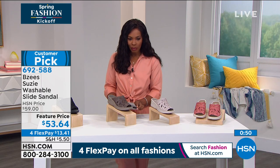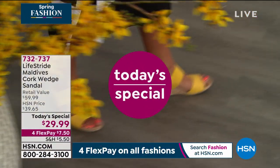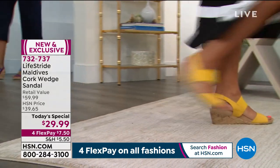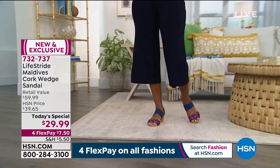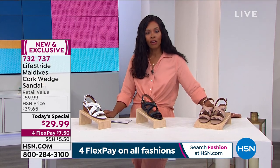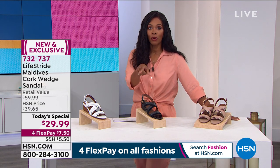I'm looking at the clock — I think we've got time for one more shoe. But first I want to remind you of our Today's Special: 21,500 Life Stride Maldives cork wedge sandals have been ordered. That marigold yellow will be the first one to go — we're starting to get limited in sizes on that marigold. We still have all the others. Super comfortable, medium and wide widths, size five to 12. It is a sandal your feet are going to love, and at $29.99 it's a great decision.